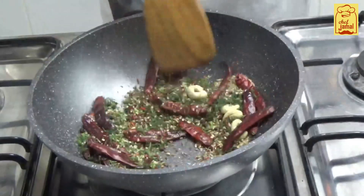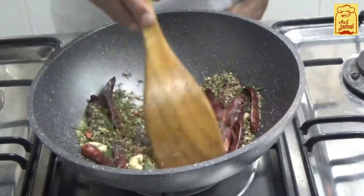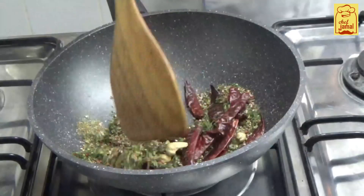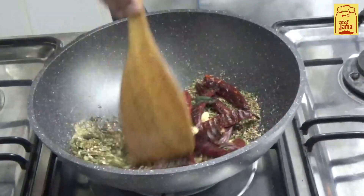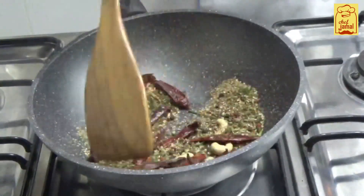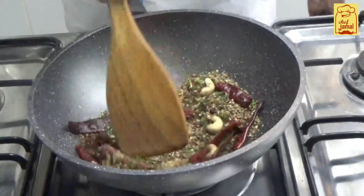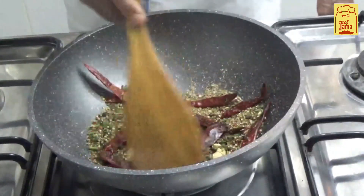Then we put it in. If you have to go ahead and add it in. We have to add a little bit of it. This is a good recipe. Now we're going to make this a good recipe. You can make it. I made my whole recipe in a bowl.